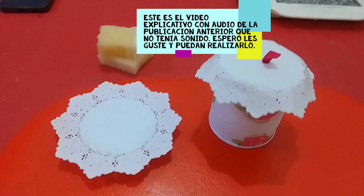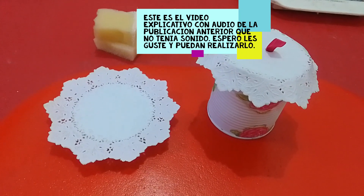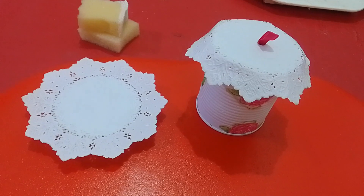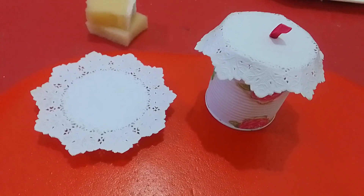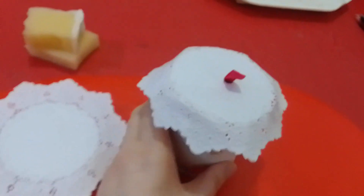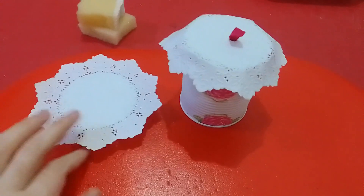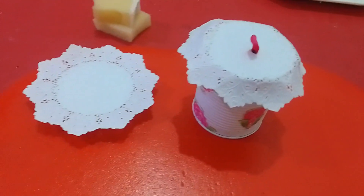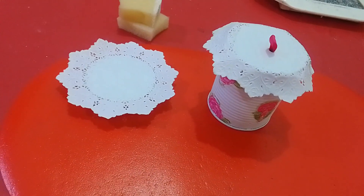Hola, hola. Acá les voy a mostrar unas latitas que se me ocurrió pintar, que eran de arvejas y de choclo. Eran todas iguales y estaban en color dorado. Entonces lo que les quería mostrar en este video es cómo lo hice. Hay una parte del video que muestra cómo lo hice.